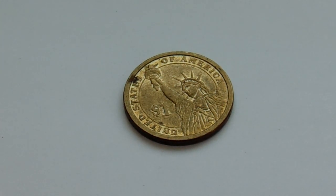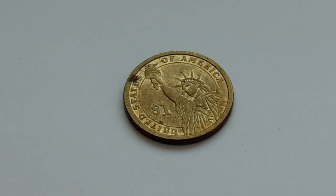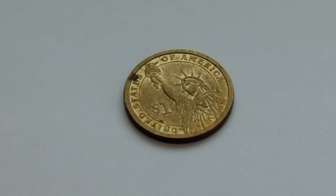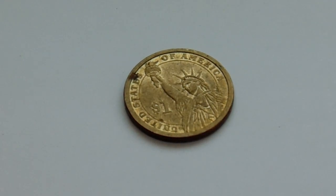Here we have a United States $1 American coin of the Statue of Liberty. How do you like that one, huh? But guess what? What's on the other side is even more important. Well, I'm sorry, the Statue of Liberty is very important — beautiful history behind her.